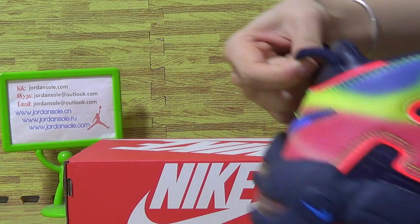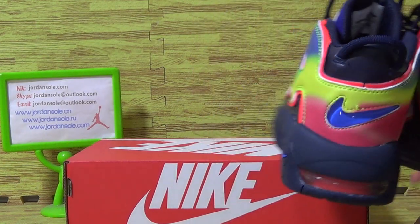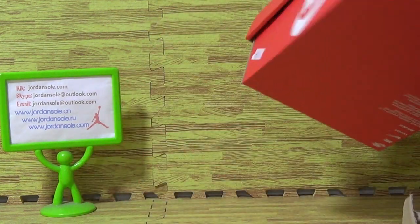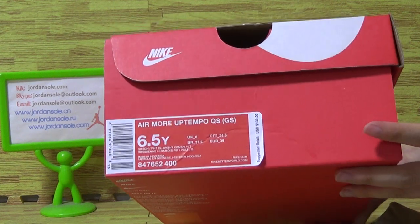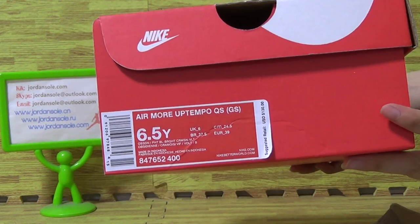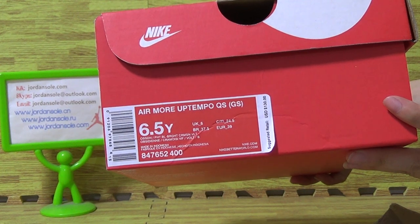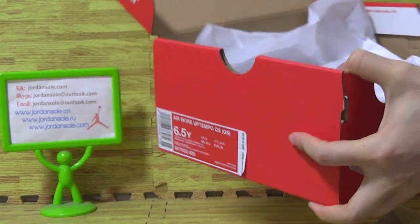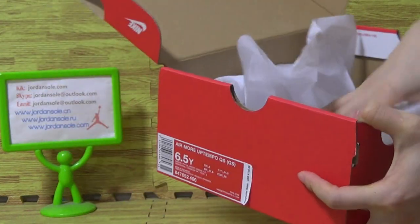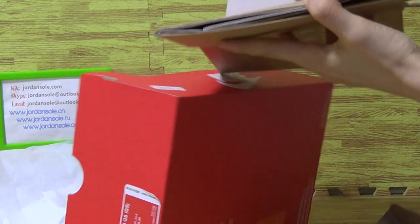With the tag — also the bag comes with the tag. And the box comes with, you can see, the size information. And the retail price is 130. It's a bit of a pack, and it comes with another bag.